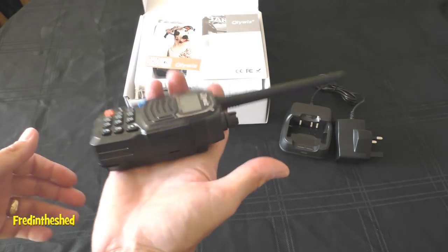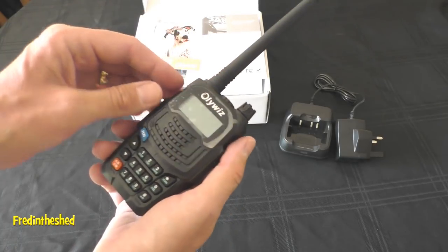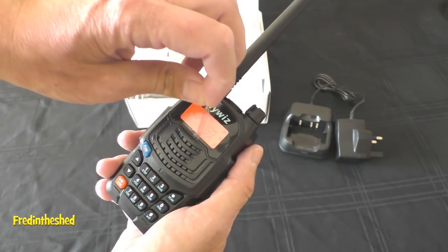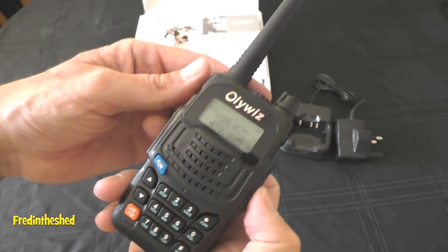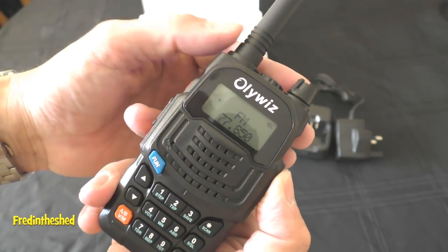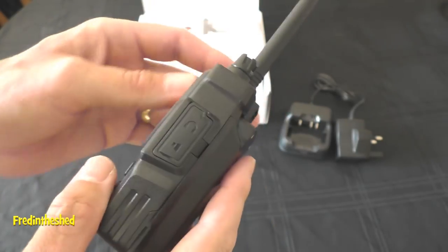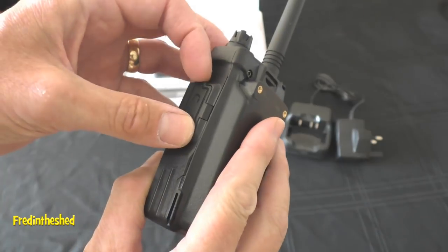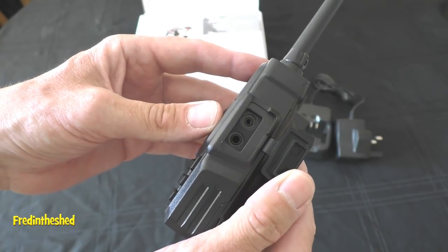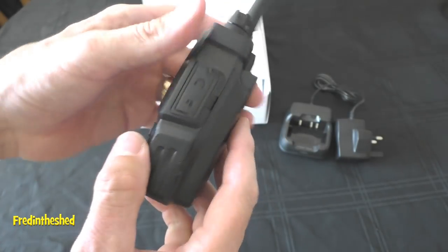Let's have a closer look at the radio. With the battery connected it's a sturdy-feeling radio — it does feel quite premium, maybe similar to the Baofeng range at this price point. You've got the volume control on top and a clear LCD display, very similar to the Baofeng UV5R. On the right-hand side, there's a standard Kenwood-type jack socket — handy for the programming lead and also for speaker mics, earpieces, and things like that.